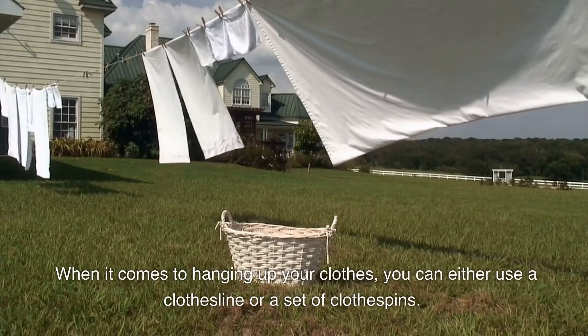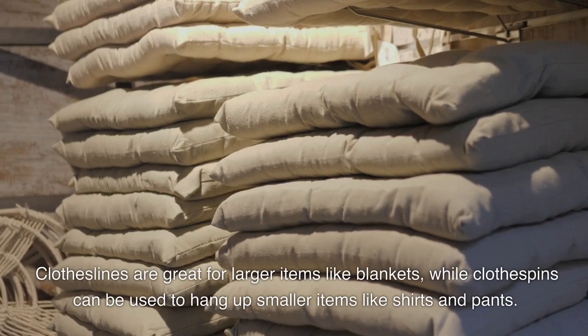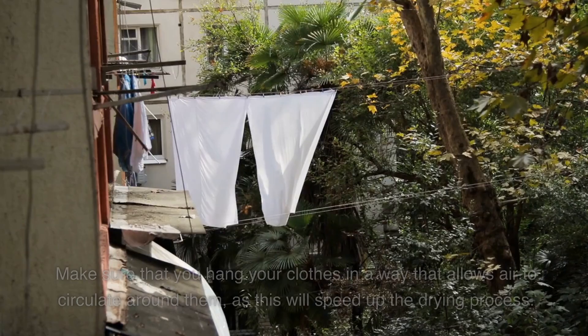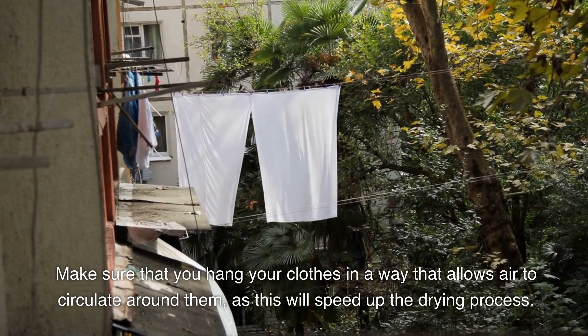When it comes to hanging up your clothes, you can either use a clothesline or a set of clothespins. Clotheslines are great for larger items like blankets, while clothespins can be used to hang up smaller items like shirts and pants. Make sure that you hang your clothes in a way that allows air to circulate around them, as this will speed up the drying process.